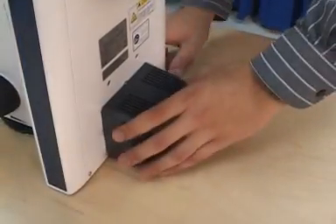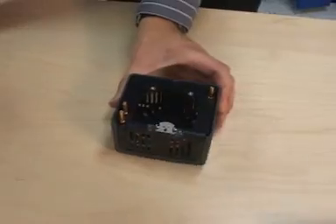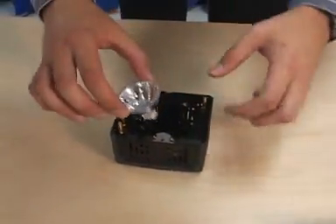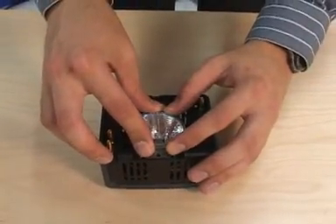Install the 50-watt halogen projector bulb by simply pulling the halogen lamp housing straight back and out of the connectors in the scope. Insert the bulb and push the lamp housing back into the connectors, making sure it is flush with the back of the scope. No alignment is needed.